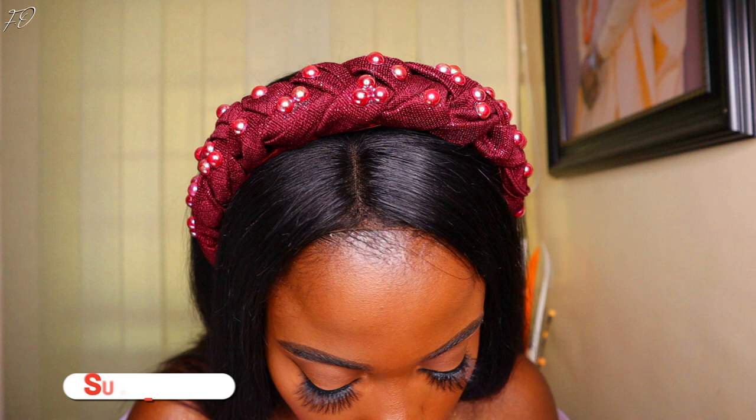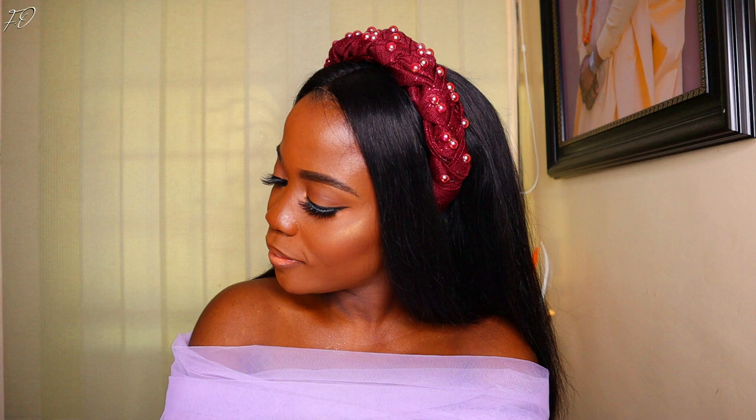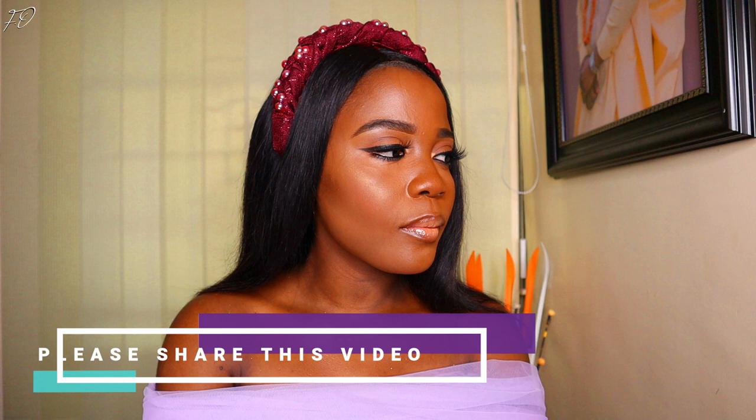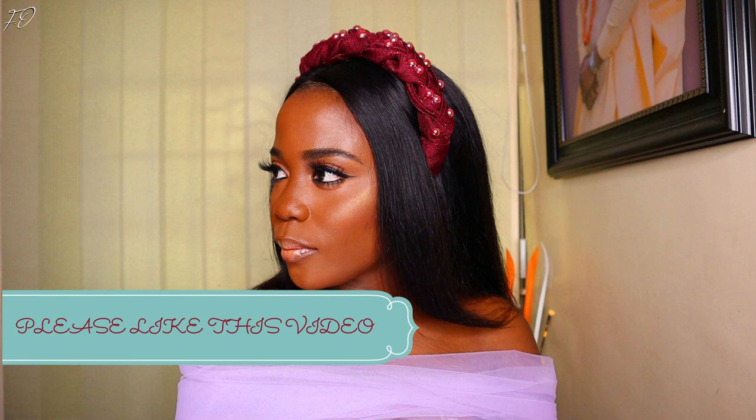This headband came out looking really stunning — I wore it out and got so many compliments. I'm sure when you make one for yourself you'll get compliments too. Please hit the subscribe button if you haven't already, share the video with friends who love DIY, and give it a big thumbs up if you enjoyed watching. I'll leave some videos on the screen — please check them out, and I can't wait to see you in my next video. Bye!